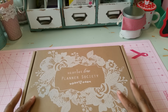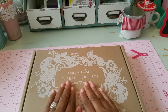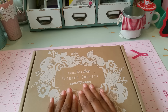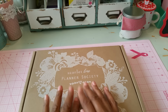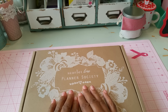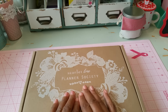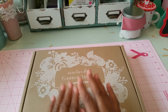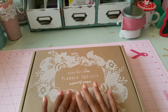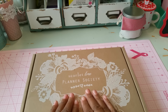Hi guys, this is Elise and I'm here with a video — I'd like to share my Planner Society Scarlet Lime kit. But first, I want to give you an update: I do live in Santa Clarita and we have a big fire here. It's not too far from my home but we are safe for now. The winds are starting to change and hopefully it won't get too close. It's very cloudy — no blue sky at all — and it's raining ashes everywhere. So I'm staying in the house, other than going to work for a few hours, because the air quality is really poor right now.